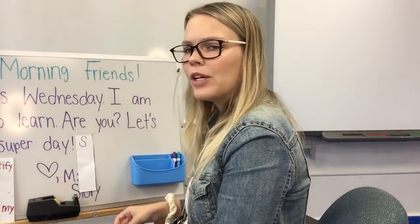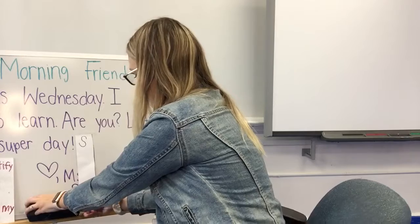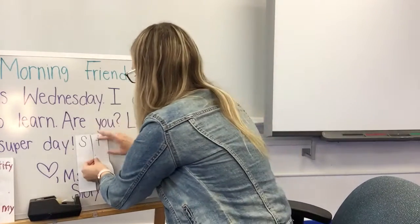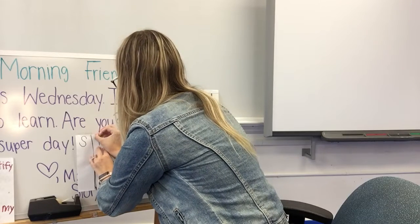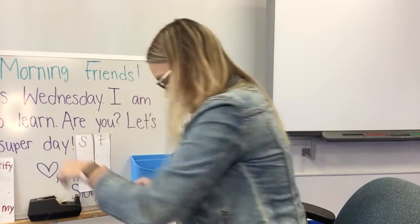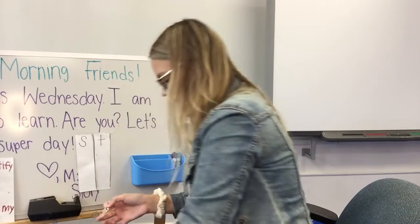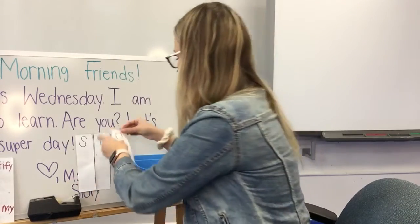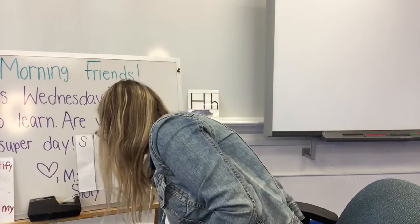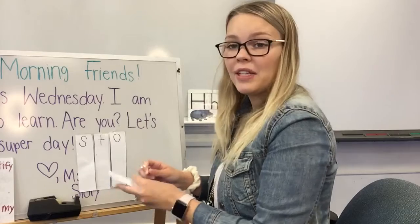S. I wonder what letter comes next in my name — that's right, I need the letter T. Keep going until you spell your name by putting your puzzle back together. I'm using tape so that they stick and you can see it, but all you have to do is do it on the table in front of you.